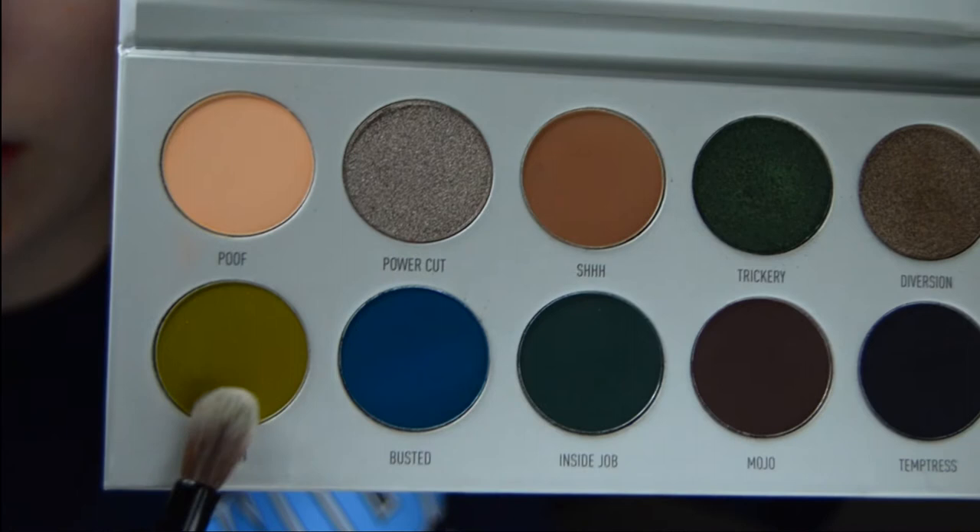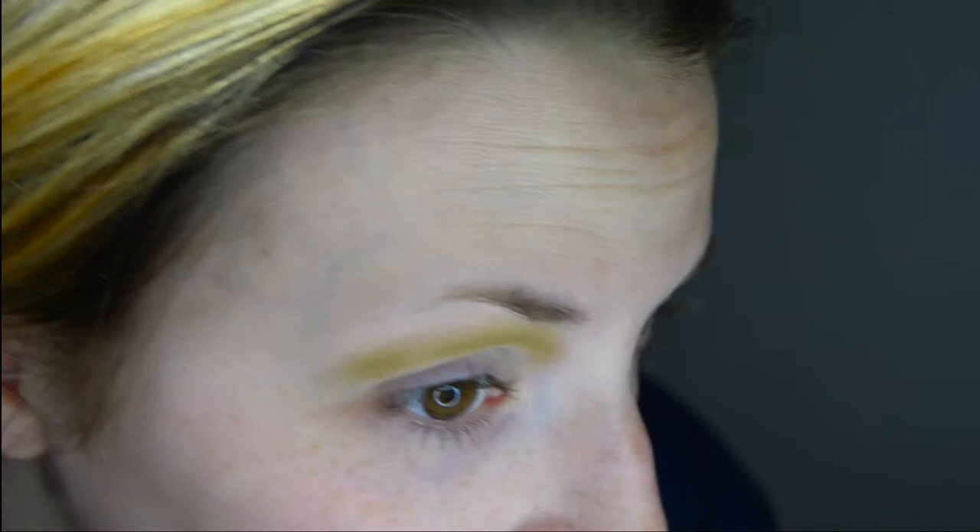The next color I'm going to be using is the army green looking color — it's called Potion. I'm only going to put this kind of near the top brow area and just try to evenly distribute it out. This is gonna blend in with some other colors.